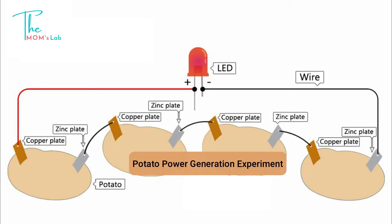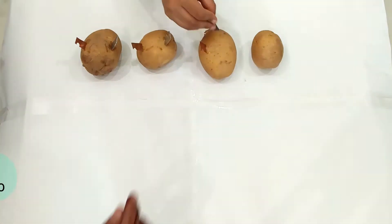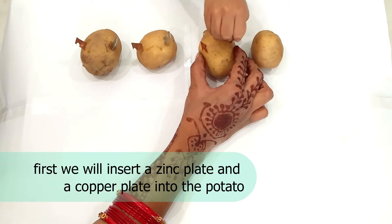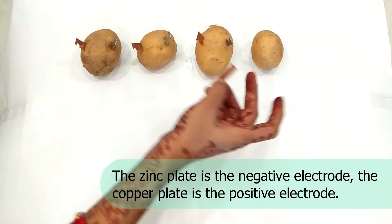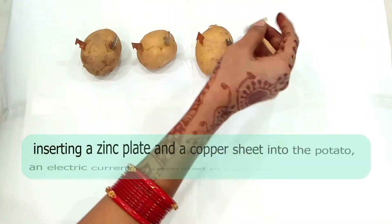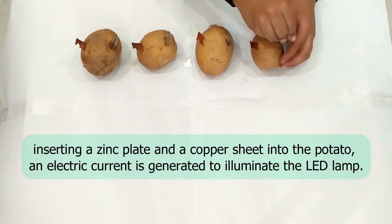First, we will insert the copper plate and zinc plate into the potato. The zinc plate is the negative electrode and the copper plate is the positive electrode.